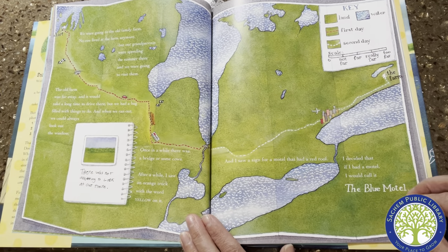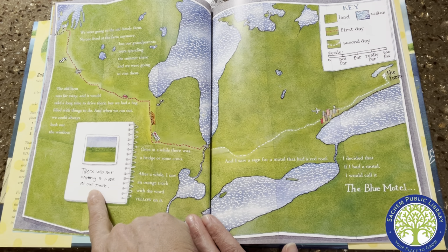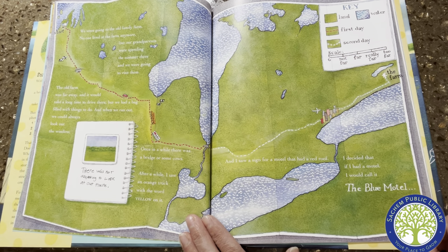We were going to the old family farm. No one lived at the farm anymore, but our grandparents were spending the summer there and we were going to visit them. The old farm was far away and it would take a long time to drive there, but we had a bag filled with things to do, and when we ran out, we could always look out the window. There was not anything to look at out there — once in a while, there was a bridge or some cows. After a while, I saw an orange truck with the word "yellow" on it and a sign for a motel that had a red roof. I decided that if I had a motel, I would call it the blue motel.